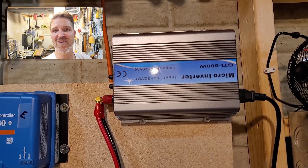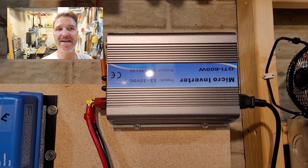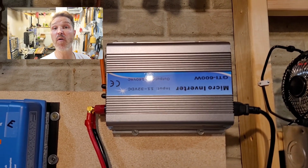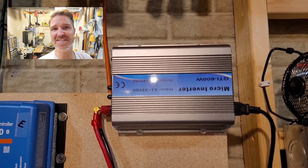Hello everyone and welcome back to the channel. This video is going to be about how I've had this grid tie inverter for over four months now, and it's actually paid for itself.